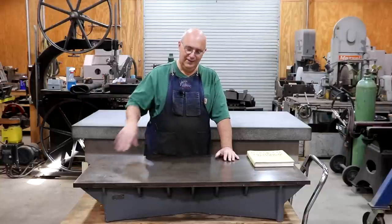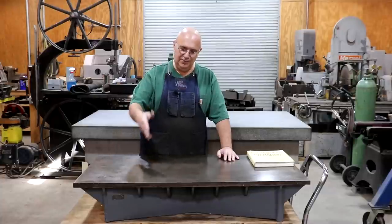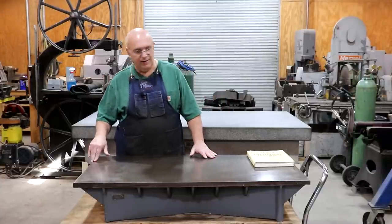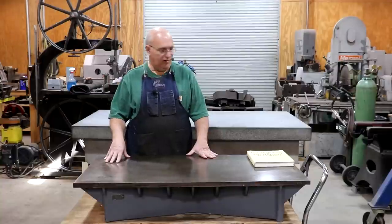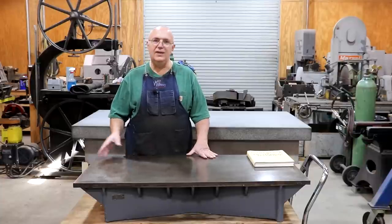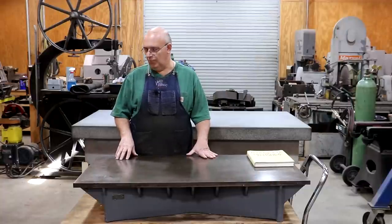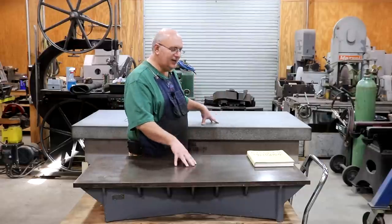I hope you enjoyed that — a little bit of history, a little bit of pros and cons, and a little bit of showing off a cool new toy: a Brown and Sharp cast iron surface plate. I imagine this is probably from the World War II era — early 1940s would be my guess, maybe even a little bit before, but probably not too far before. Just interesting to have around and interesting to talk about the differences.